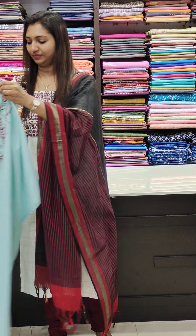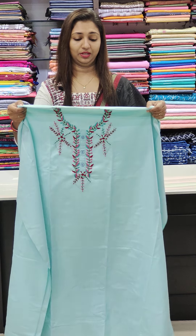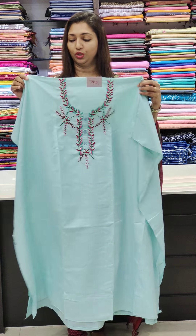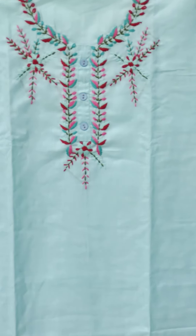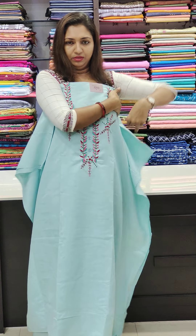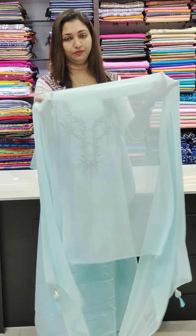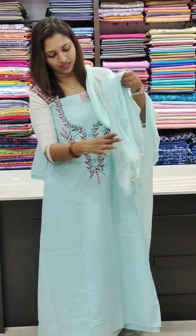First one — this is a baby blue, very light blue. It is in the range of 1,250. This is the thread work on the front portion. Pure cotton. The work is thick. It is a light blue shade, soft, and comfortable. At the end, it has tassels.